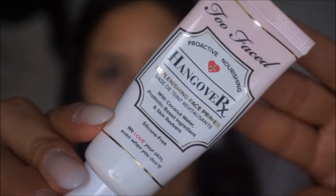For primer I'm going to be using the Too Faced Hangover RX. It looks like this. I'm just going to go ahead and apply a little bit of that onto the T-zone area of my face — this helps control my oils, so I like applying this on the T-zone to make sure that we're nice and matte throughout the day.